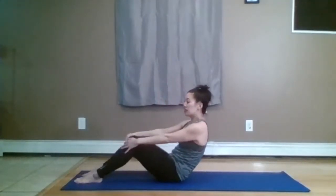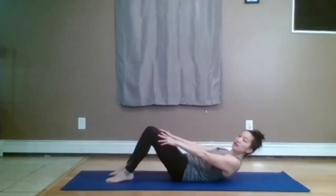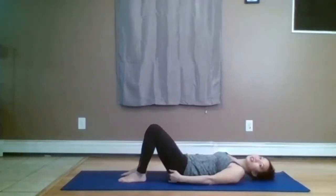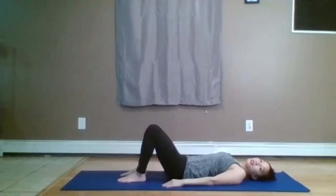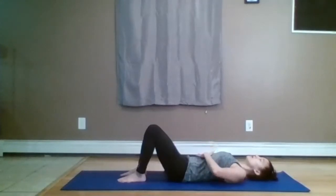One more time: inhale. On this next exhale, draw in the belly and start to round the spine. Your feet are hip distance apart, flat on the floor — just keep them there as you roll down. Feel free to take your feet a little closer to your butt, but they should still be hip distance apart. Allow your abdominals to sink downwards towards your spine.